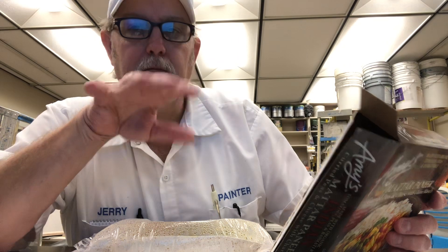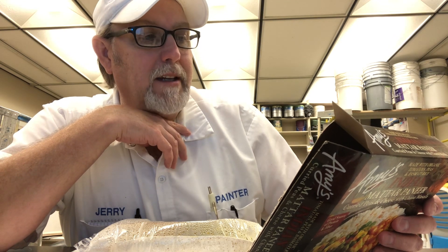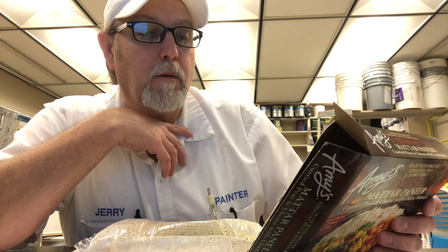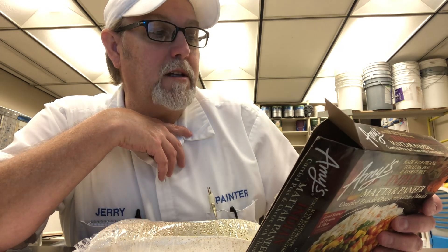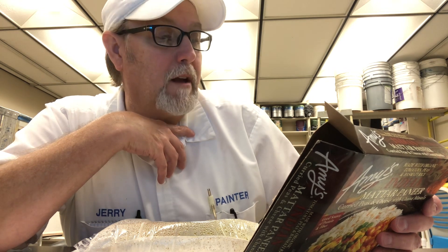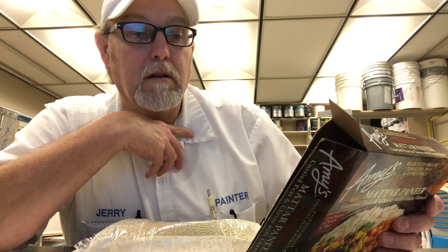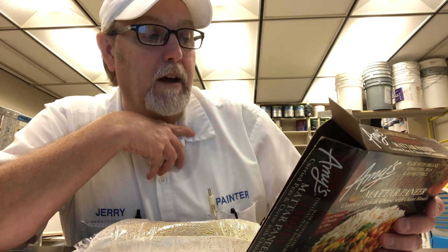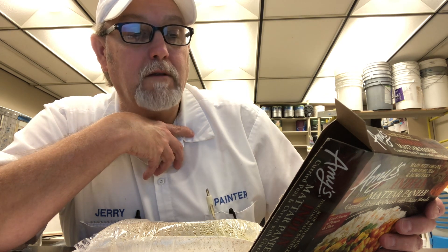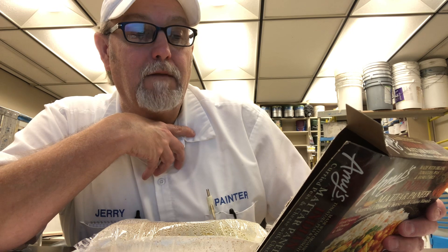This says on here, about this meal: Amy's mom and dad, Rachel and Andy, met in India and have many Indian friends. One of these friends invited them to dinner and they were so delighted with the meal that they wanted to share it with Amy's customers. They asked their friend if she would teach their chefs how to prepare this dish. After many trials and tastings, they came up with Amy's Indian matar paneer. The matar paneer is made with paneer cheese and tender organic peas in a delicately spiced sauce. Carrots, onions, and cumin add flavor and color to the organic basmati rice. Curried chana masala, made with organic garbanzo beans and sweet organic tomatoes, rounds out this delicious meal that we're sure will appeal to all who appreciate fine Indian cooking.